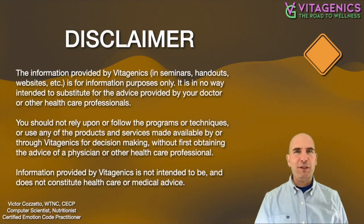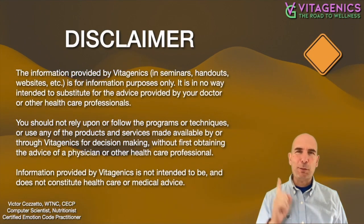Hey guys, this is Victor, and of course you shouldn't listen to anything that I'm about to tell you. Please read the disclaimer.